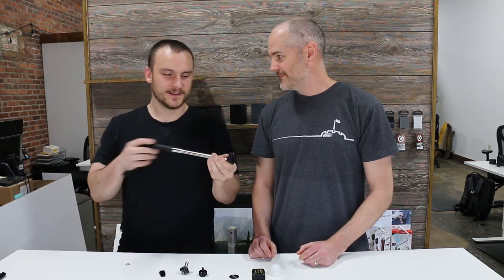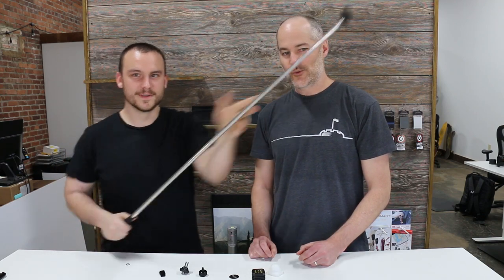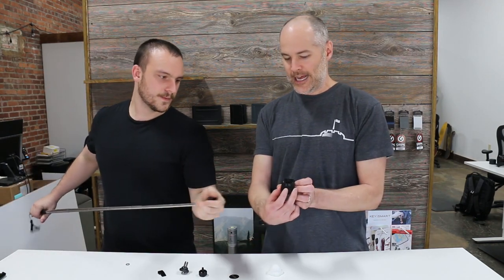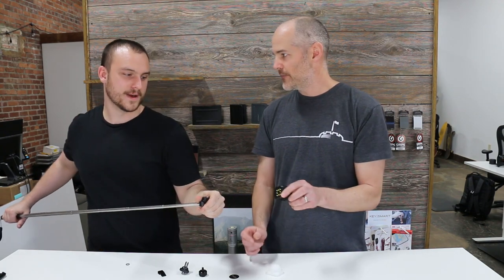If you want to light yourself — boom, a selfie. They also have quarter-20 mounts — one in the back and one on the bottom — which is the standard camera and DSLR mount. With GoPro compatibility you can also mount it to your bike if you're riding at night and it'll light up everything. You can attach it to pretty much anything, because at this point GoPro and DSLR mounts are so common that if you can imagine it, it's probably already out there. Check it out at levergear.com.